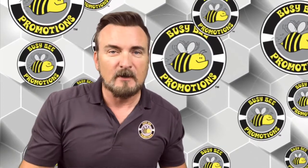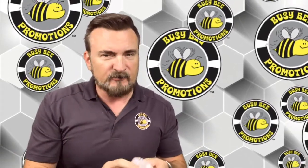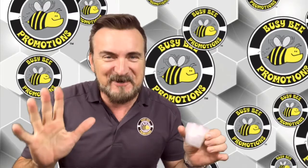Now, if I was doing a demo, I would of course be wearing a hat and my gloves and a beard net. But since it's just you and me talking right now, and we're talking about cups, I didn't want hat hair because I'm shooting another video right after this. Forgive me.